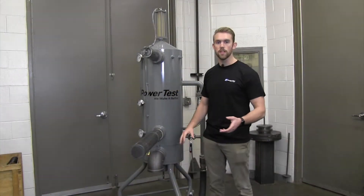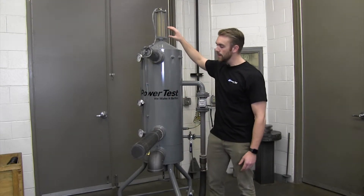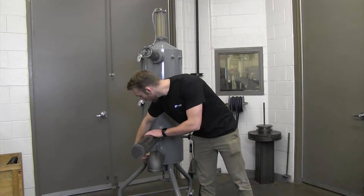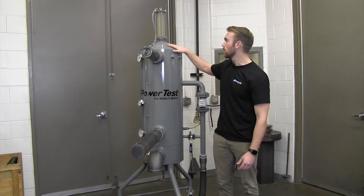During normal operation of the engine and the cooling column, small samples of gas will accumulate in the sight glass. To make sure the system is filled correctly, leave the air bleed valve on the side open just a crack and it will operate perfectly.